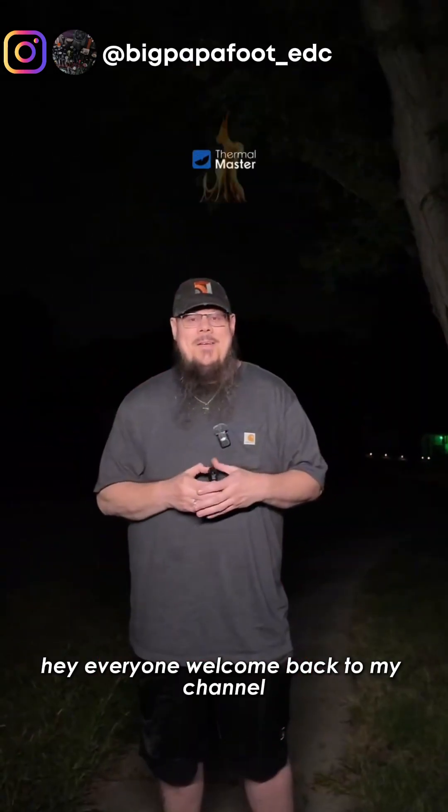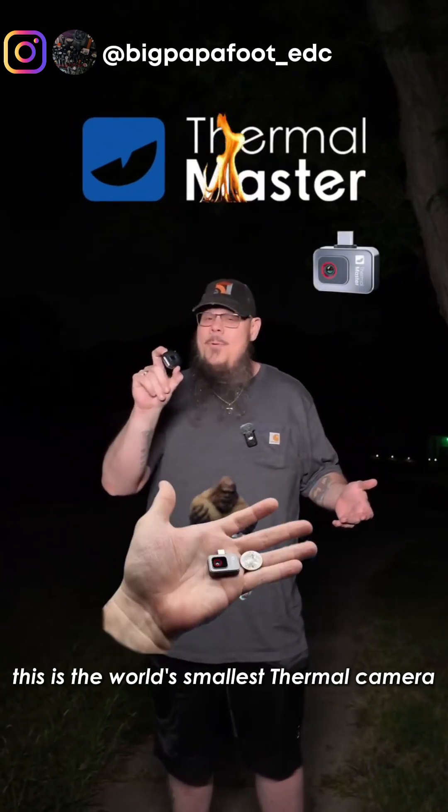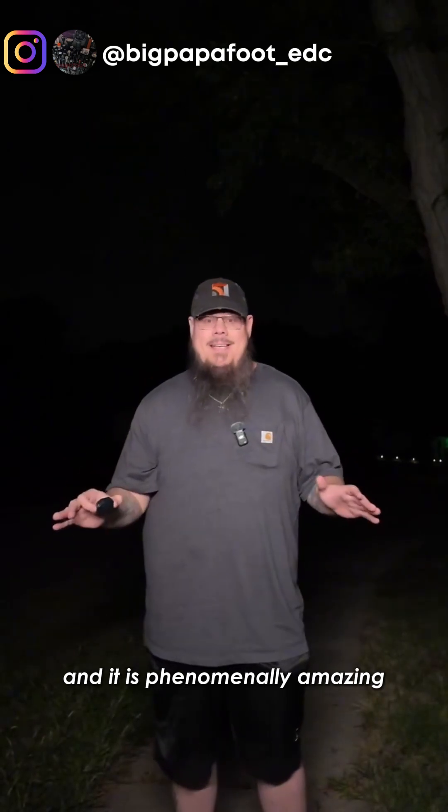Hey everyone, welcome back to my channel. So today we're going to be taking a look at the Thermomaster P2. This is the world's smallest thermal camera and it is phenomenally amazing.